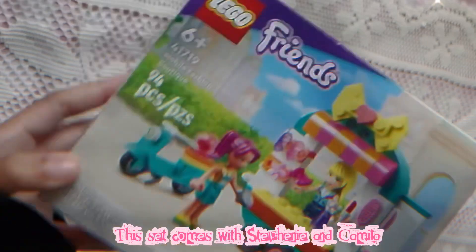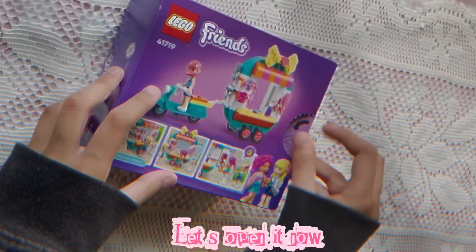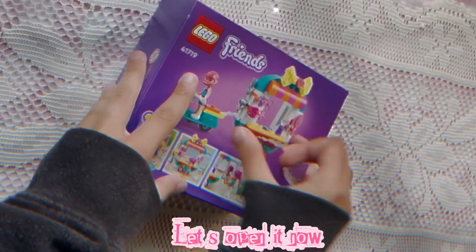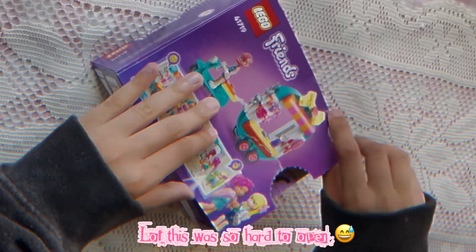This set comes with Stephanie and Camila. Let's open it now! This was so hard to open!